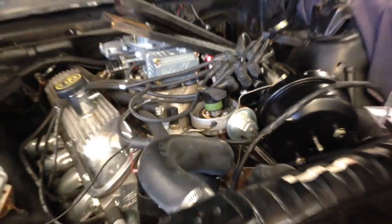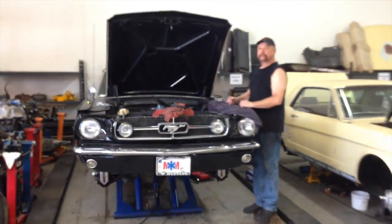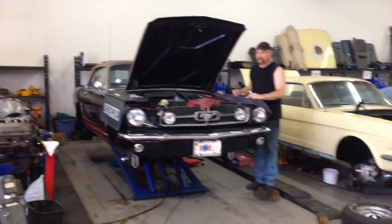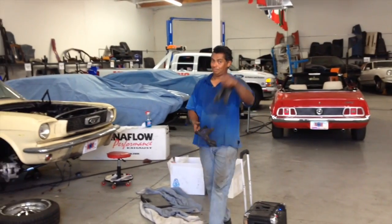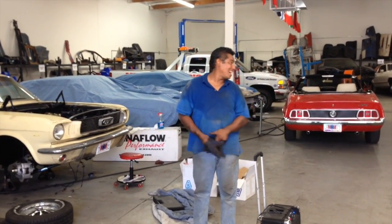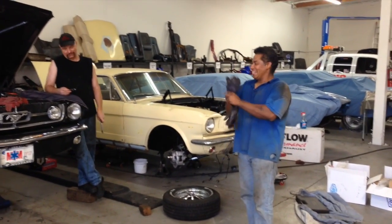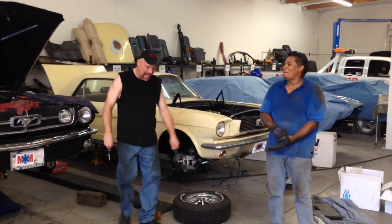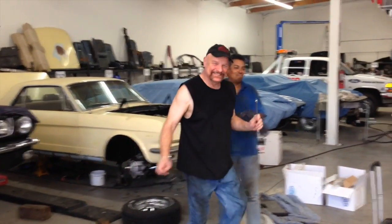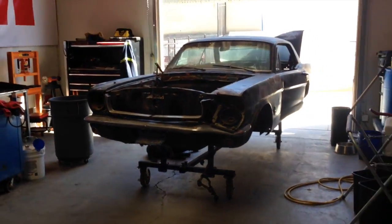That's the status as we're getting ready to close out the day on Howard's 1964 and a half. I think we did like 15 to 16 videos today — it's been an incredible day. Carlos has returned Joe's Snap-on tool, so now Joe is back to being happy with Carlos, because it wasn't pretty for a little while over here.